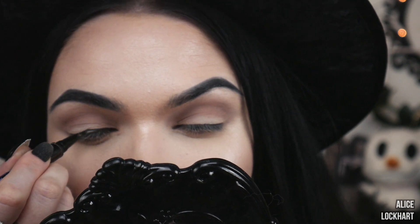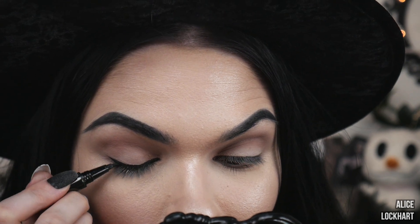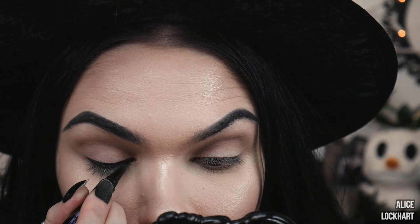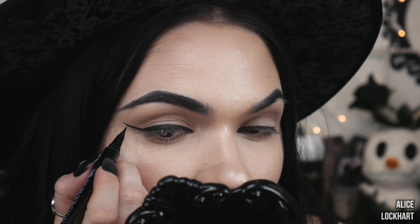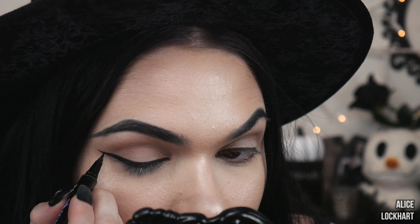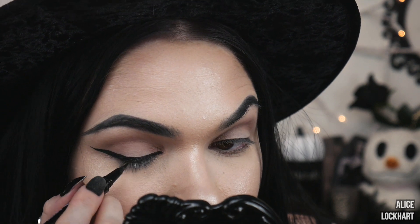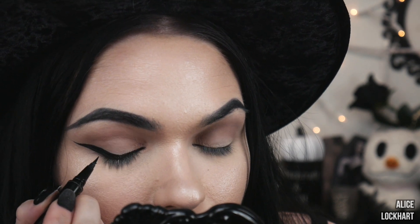This is Urban Decay Perversion Waterproof Fine Tip Eye Pen, which is my eyeliner of choice. I always just start in the inner corner and draw the line right across the lid. For the tail, start at the outer corner and draw out as far as you like. Maybe stop a little bit early because it's always easier to add more, but harder to take away. Then go in from the point and draw a straight line over and connect it.